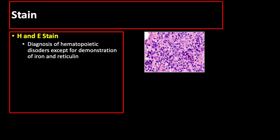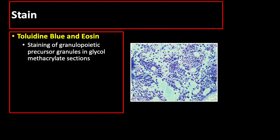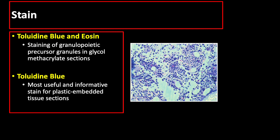Let us now discuss the stains used in bone marrow and blood. Much of the cytological detail necessary for diagnosis of hematopoietic disorders can be obtained from marrow biopsies stained by hematoxylin and eosin technique, except for demonstration of iron and reticulin. The Giemsa stain may be helpful for identifying plasma cells, mast cells, lymphoid cells, eosinophils, and for distinguishing between myeloblast and proerythroblast. Toluidine blue and eosin can be used for staining granulopoietic precursor granules in glycol methacrylate sections, and toluidine blue is the most useful and informative stain for plastic-embedded tissue sections.